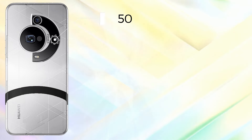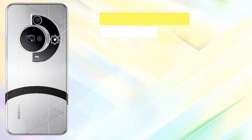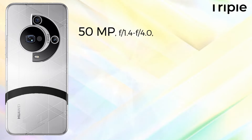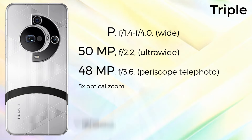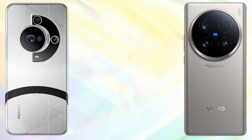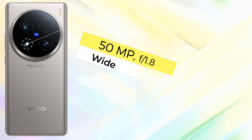The Huawei Mate 70 Pro Plus has a peak brightness of 5000 nits. For the camera setup, it comes with a triple camera: 50MP wide, 50MP ultra wide, and 48MP periscope telephoto with 3.7x optical zoom, plus 5x optical zoom. It features dual LED flash, panorama, HDR, and records 4K at 120fps video.